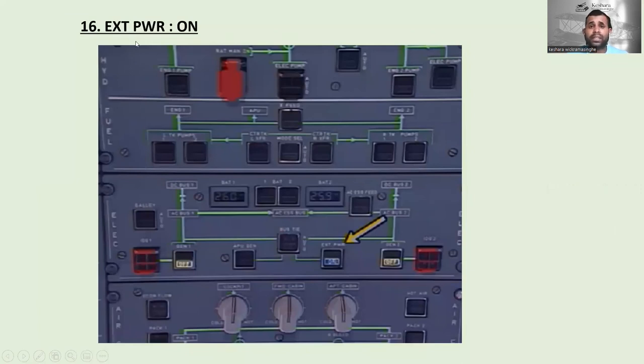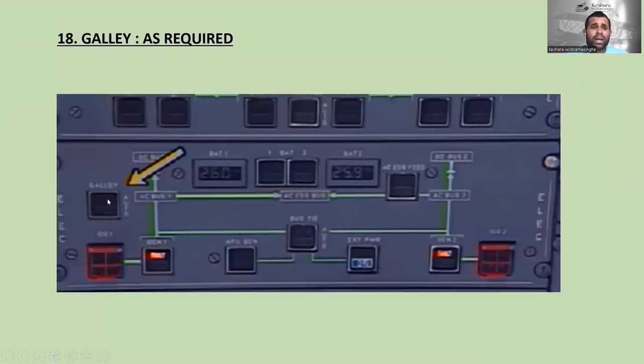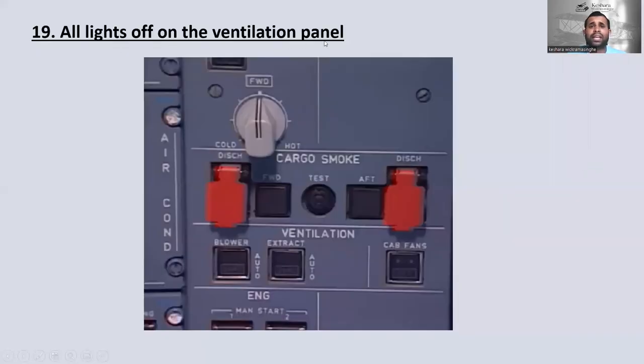For aircraft power supply: if we have connected ground power to the aircraft, you can see the available light, then switch external power on. Generator one and generator two should be in the on position. Galleys can be set to auto or off as required. All lights on the ventilation panel should be off — these are the ventilation panels and all lights should be off.